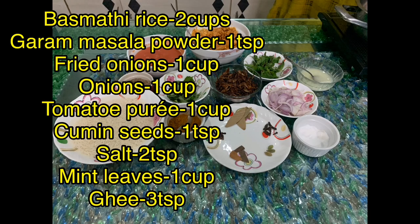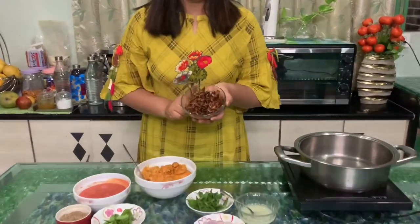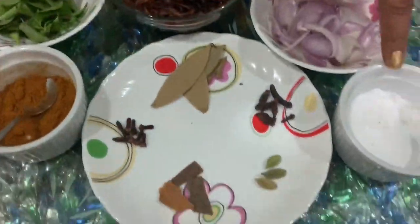Now we will start the recipe, but first let's look at the ingredients. We will make the chicken marinate and add some ingredients. For the marinate, we will use fried onions, green onions, tomato puree, curry leaves, ginger, and all other vegetables, and add salt and milk.